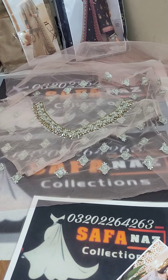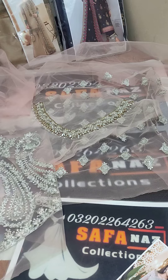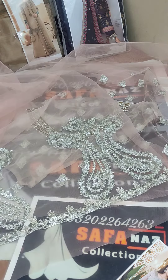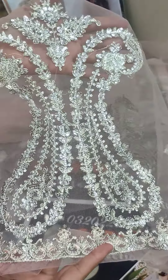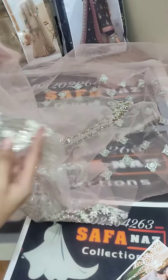Look at this. I'm showing you the sleeves — it's a very beautiful sleeve, fully heavy embroidery. You can check the sleeves from the net fabric. You can see it's very important work.